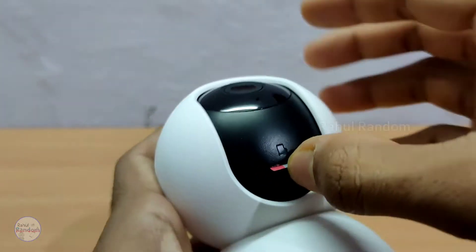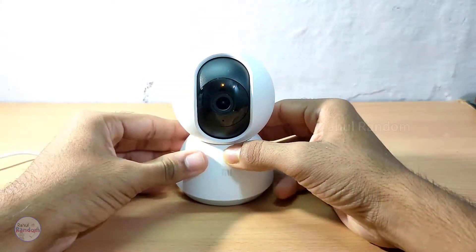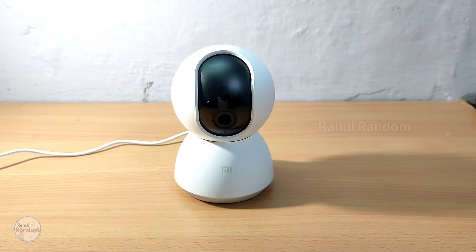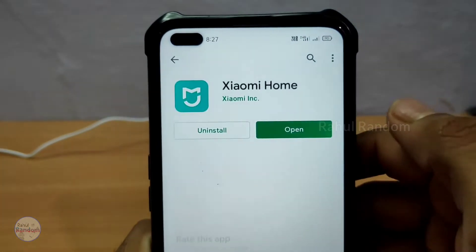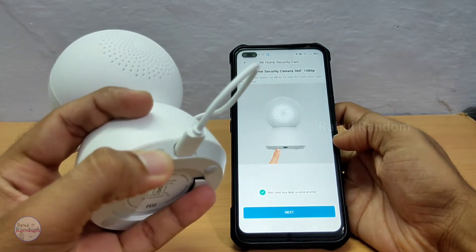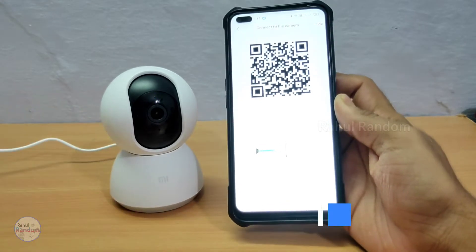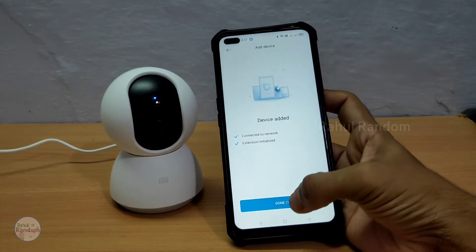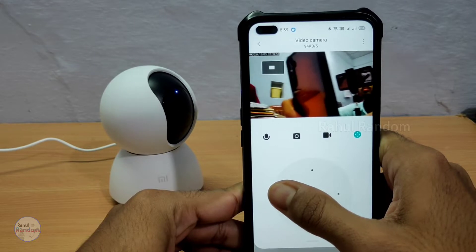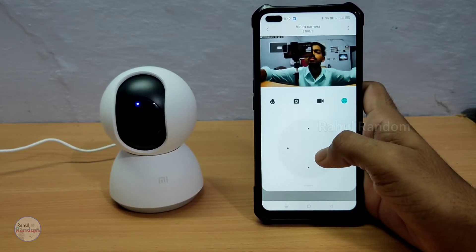Now let's look at the setup. Fix the camera and power it on using the power adapter. On Android and iOS, you can install the Mi Home app. Do a sign-up, select the camera, reset the camera, and scan the QR code. After this, you will have a live preview of the camera.